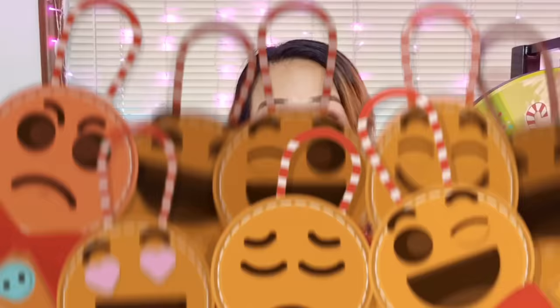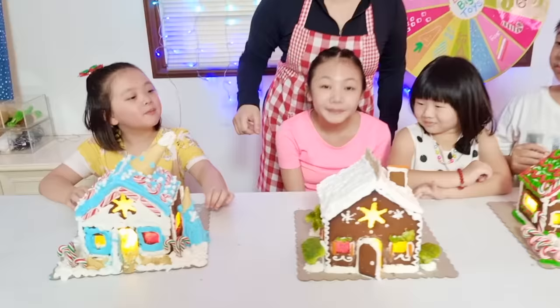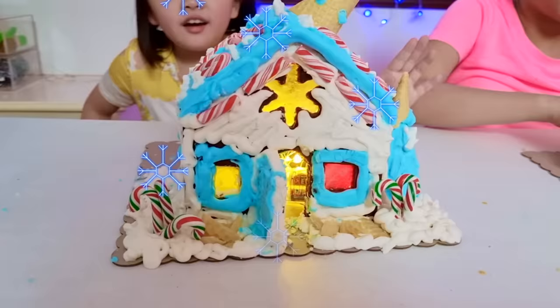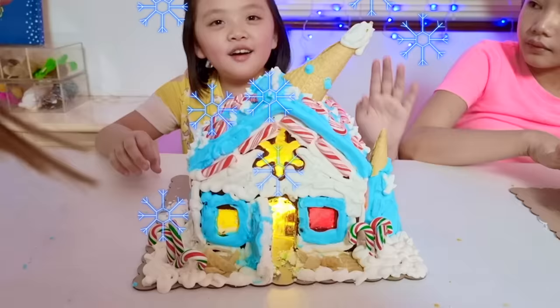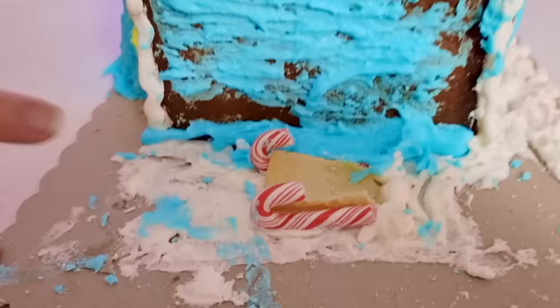Guys, are you ready to see their masterpiece? Ta-da! We switched off the lights so that you can appreciate their work under the glow of the fairy lights. So this is Kali — it uses blue icing, candy canes, and ice cream cones, and it looks so warm and inviting. I want to eat my way into it. The back didn't turn out, but I appreciate your attempt at making a sled. Very creative, Kali.